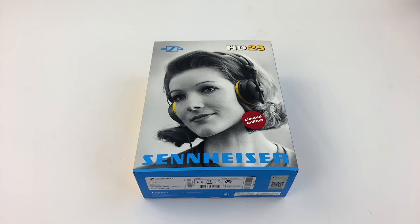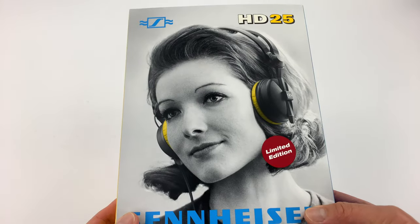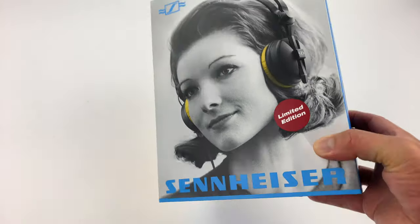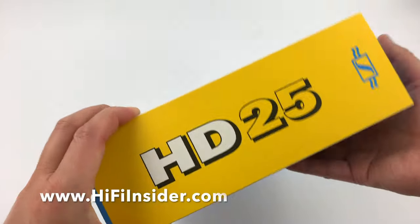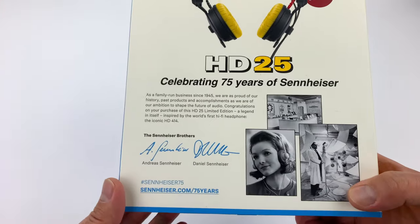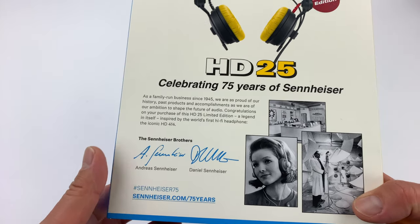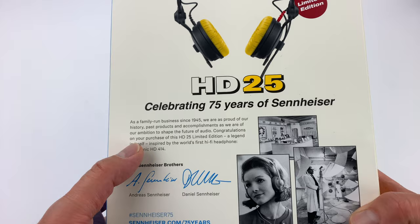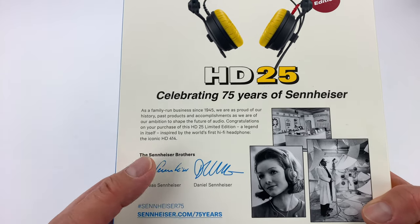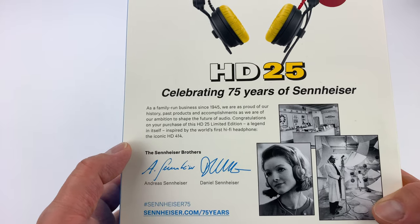So let's look at the limited edition unit first. As you can see here, it's got a very cool retro packaging — pretty nice. And then you have the yellow HD25. On the back there's a little message from Sennheiser: family owned business since 1945. And this is the 75th anniversary inspired by the legendary 414.